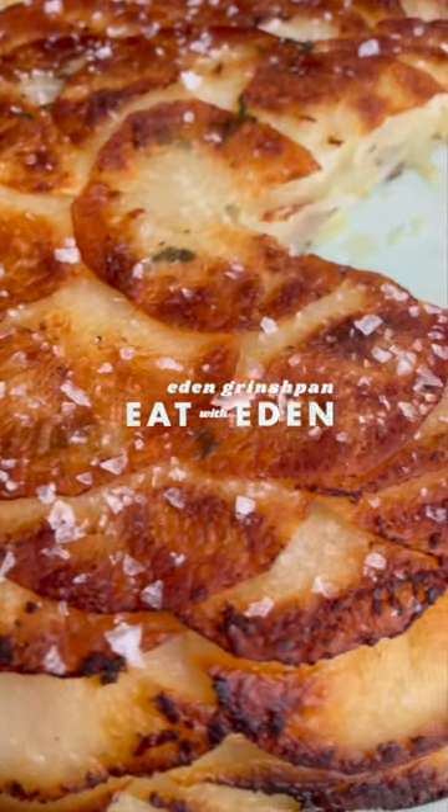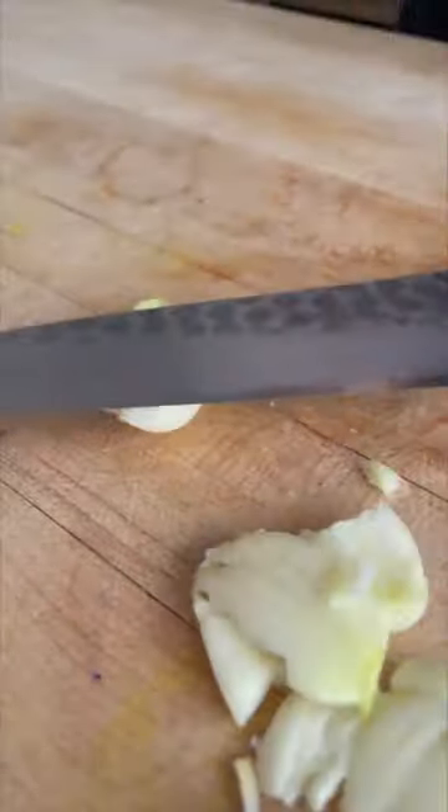This is a new potato trend that only takes 45 minutes and not 15 hours. Pommes Anna, a classic French dish that you guys are going to become obsessed with.